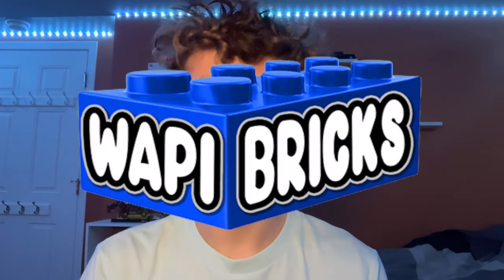What's up guys, welcome back to my channel Spare Parts. I just got back from Woppy Bricks, which is a Lego store in West Bend, Wisconsin, and I got a bunch of cool things I'm going to show you today, so let's get into it.